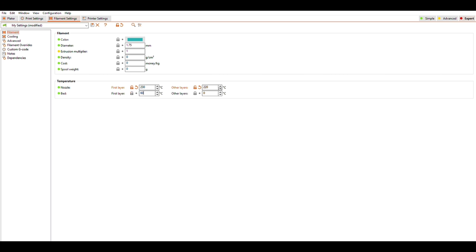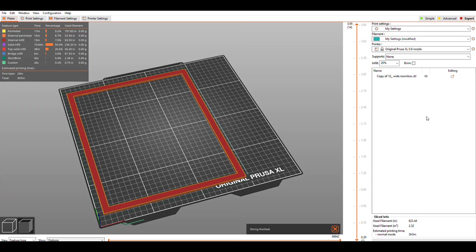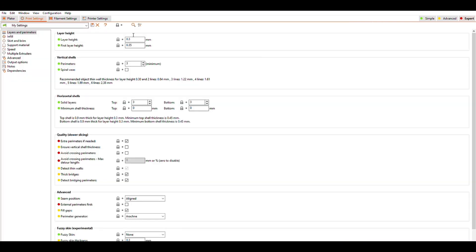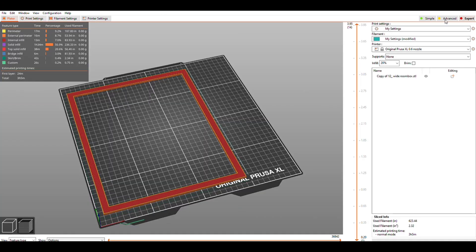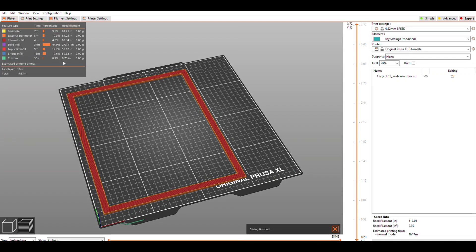I go ahead and adjust the bed temperature back to 60 and then reslice it, but I'm still noticing the settings modified warning seems odd and the time frame of three hours is not right for this print. I look at those layer heights again — that's just not typical. I don't ever do 0.35 for my initial or even 0.3 as the regular layer height. So I go back in and find the correct layer height again — I usually use 0.32 speed profile — and now when I reslice it, it's closer to an hour.